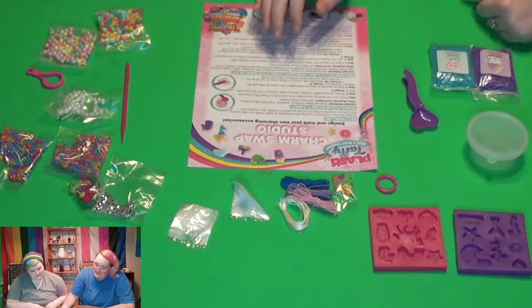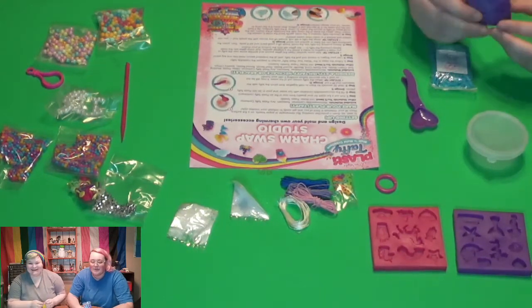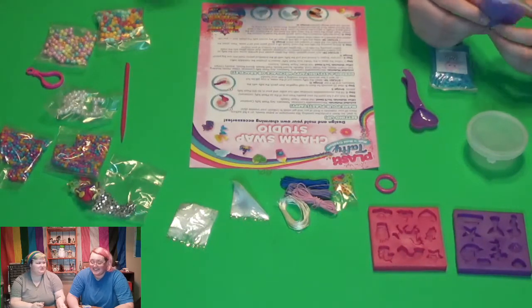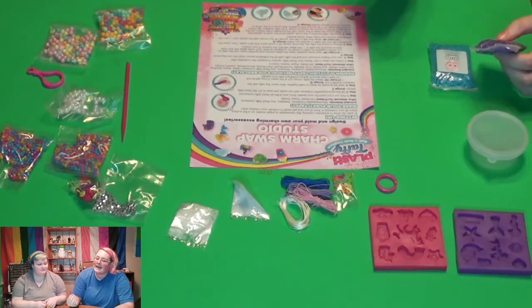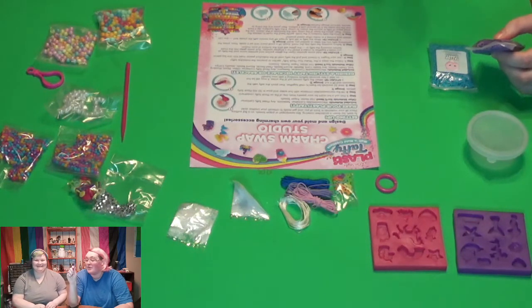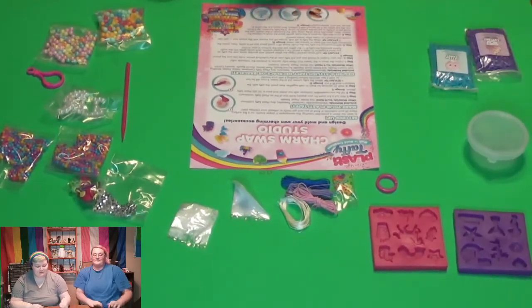Step two: fill the microwavable container with hot water and pour in 50 to 100 Plasty Taffy pieces. So we've got to count out each individual one. Is that what the tweezers are for? Do they even work? Can I actually pick things up with these tweezers? Because they look like those little doctor set tweezers you get when you're five years old at the dollar store — the ones that never pick up anything. But they do pick up! Look at that.